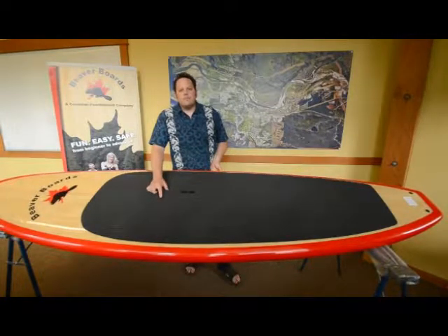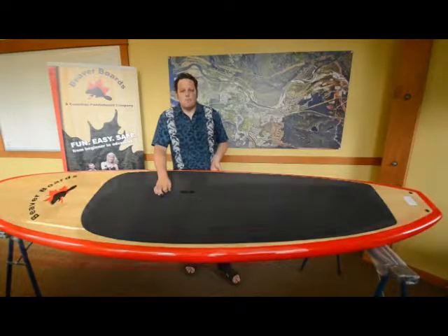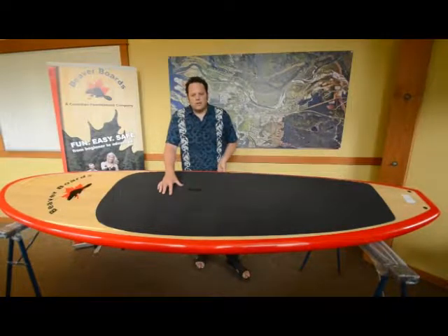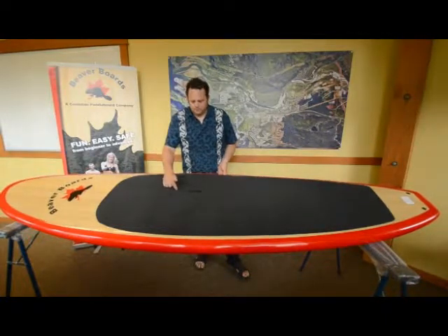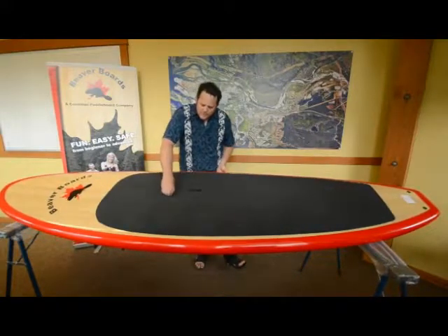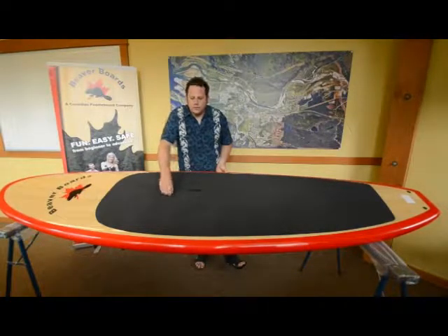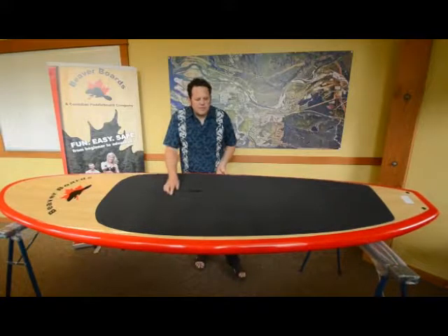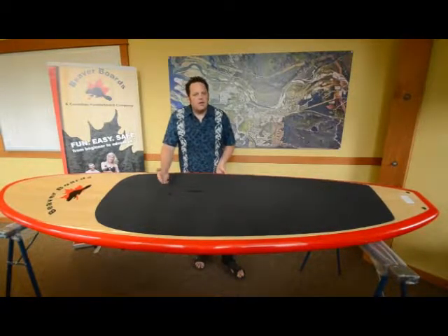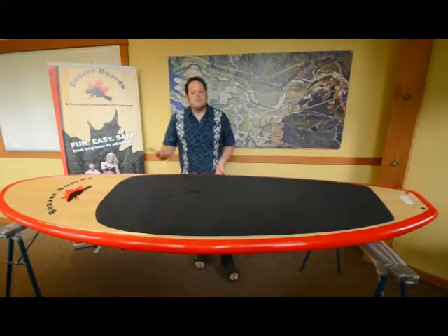There is a Gore-Tex membrane covering a hole that goes right into the board. This Gore-Tex membrane allows air to be released and prevents water from coming in. It's a good idea before you go to just take your finger and make certain it's on there nice and tight, because the last thing you want is for the little membrane cap to come off. And if you use this in salt water, take a cup of water and pour it in there after, just to clean the salt water out.